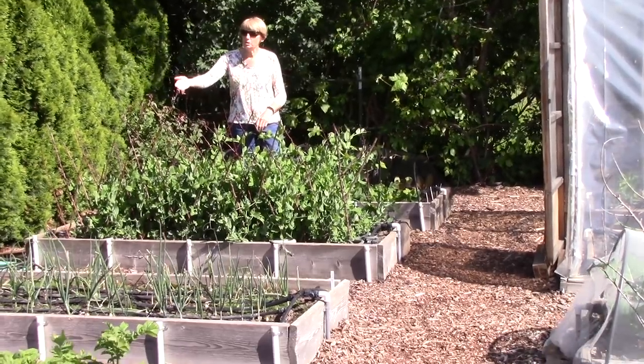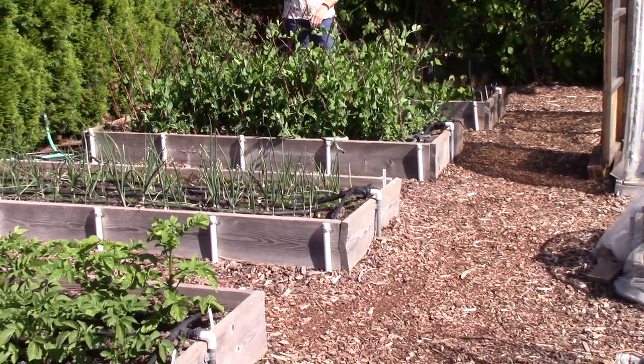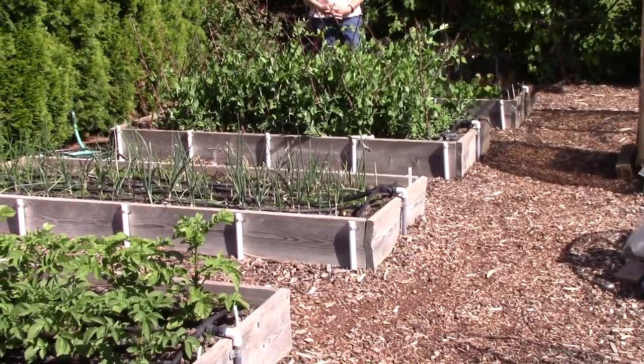In the next bed we're growing Walla Walla sweet onions. They're getting off to a little bit of a slow start but they're doing okay.